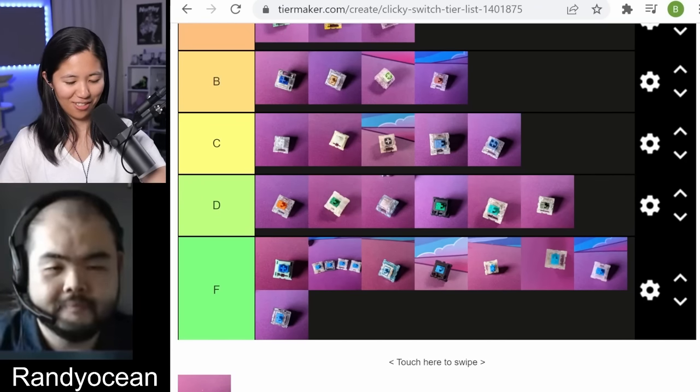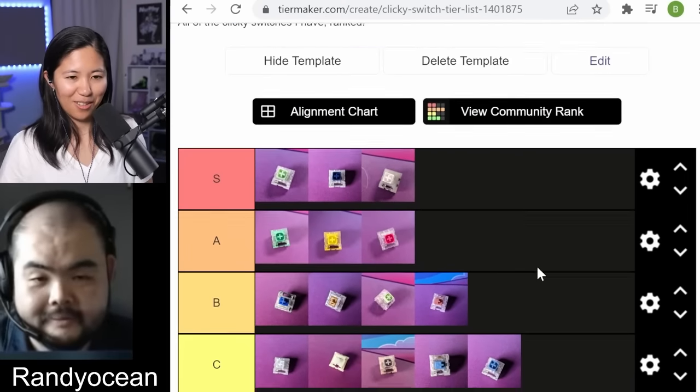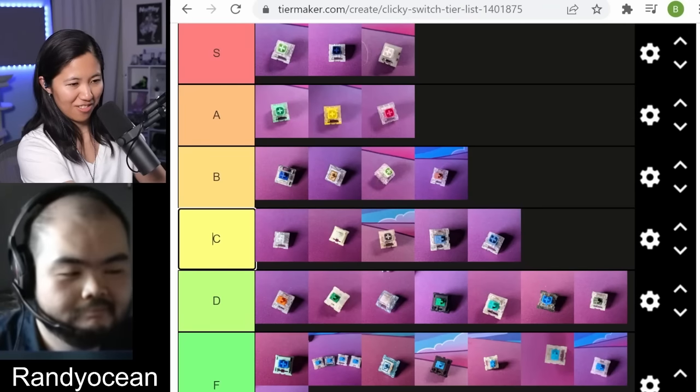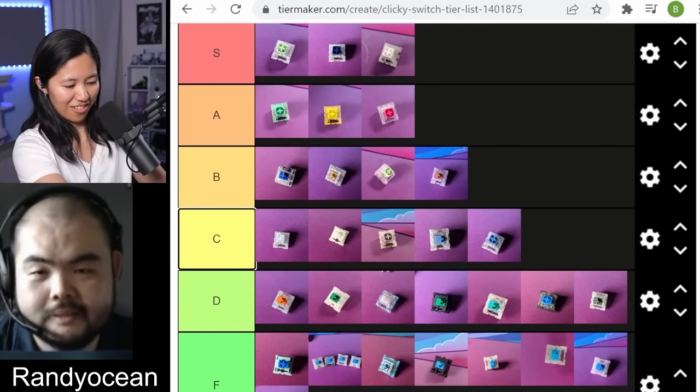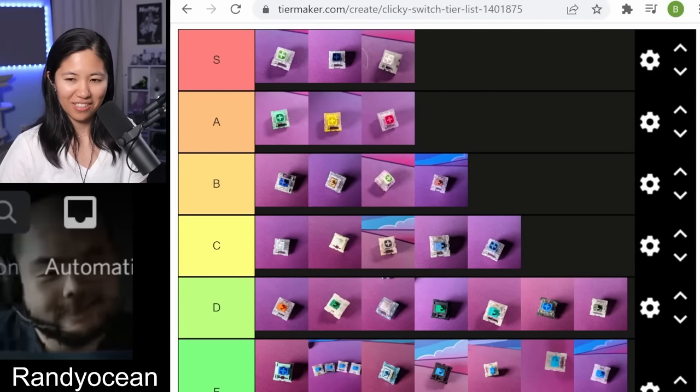Now I can give you all a sound test of my abomination keyboard that I built today — this is clicky hell. It doesn't sound that bad when you have IEMs on. I think this is our final tier list, and I think we're providing some pretty good information here. If we can get more people away from blues and into click bars, that's good in my book. Then maybe clicky gang can go from 5% to like 25%. Have a good night everyone — clicky gang, all five of you. This was probably the most niche video on clicky switches. I hope to help some people out who want to use clicky switches and don't know what to buy. This video's for you.